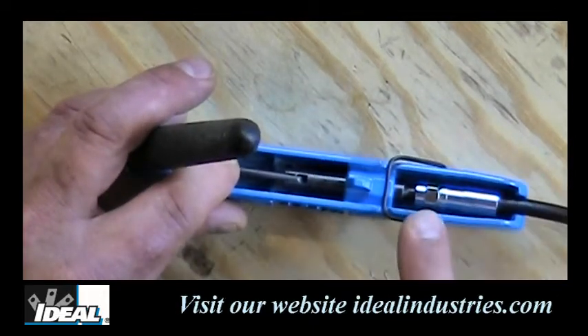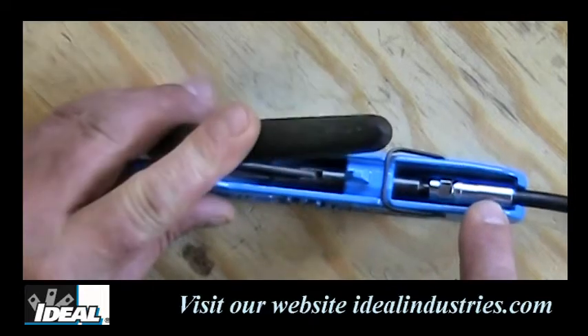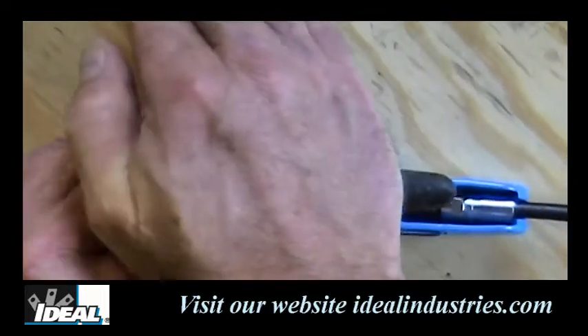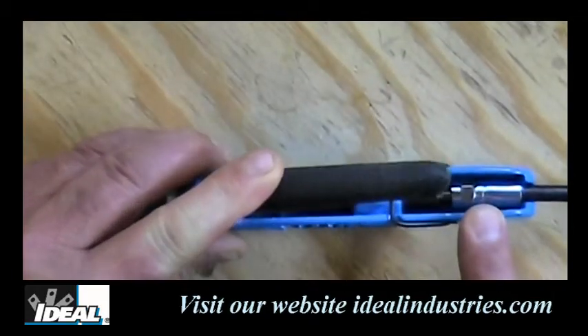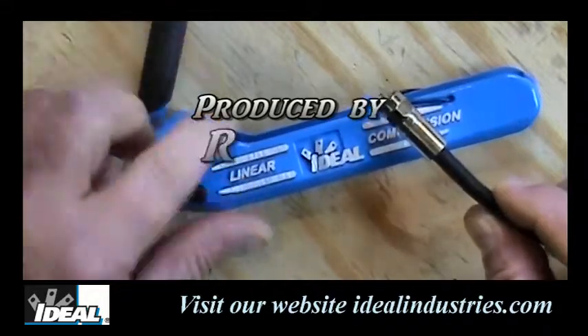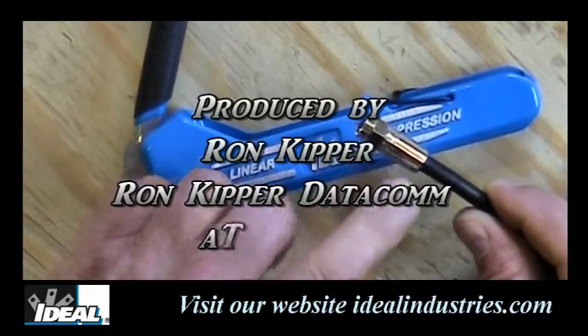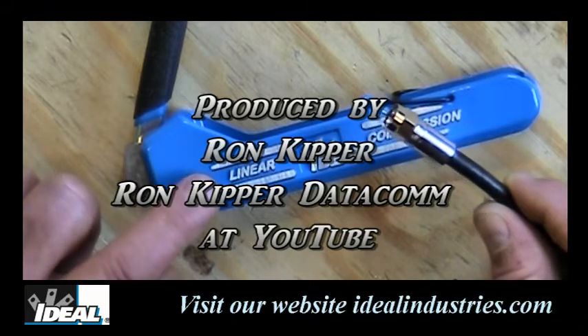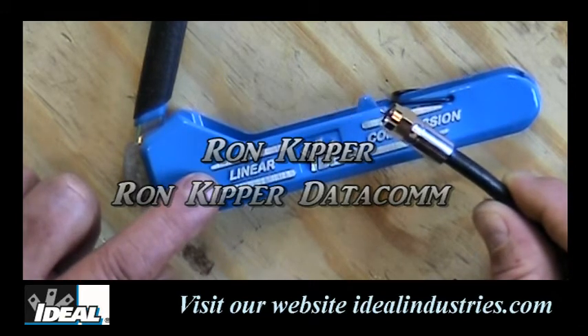We're going to place the connector between the RAM and the back end of the die. Very simply, we take the tool and compress the connector down — you can see it close up. That gap is completely gone, and that is a properly terminated RG6 compression connector onto a piece of RG6 coaxial cable. I'm Ron with Ideal Industries. Thanks for coming — I'll see you next time.